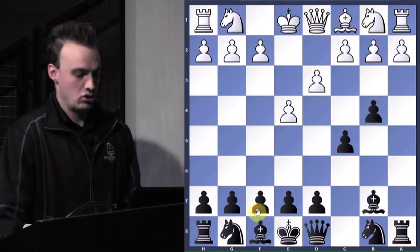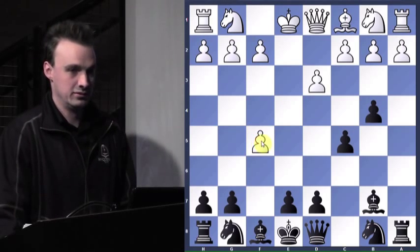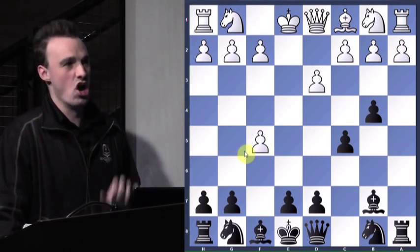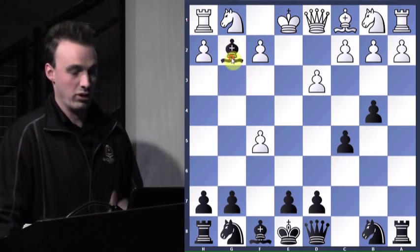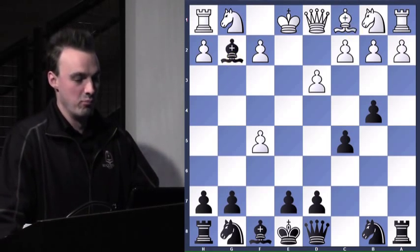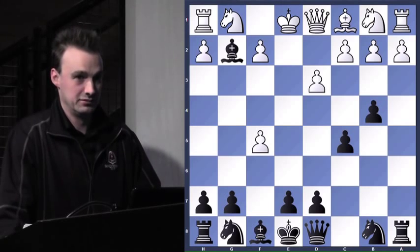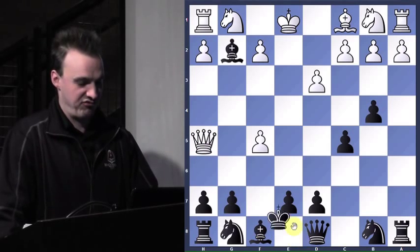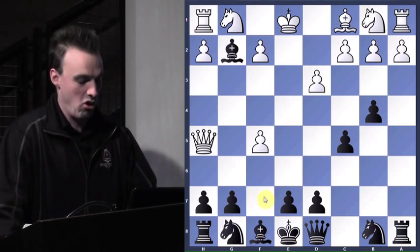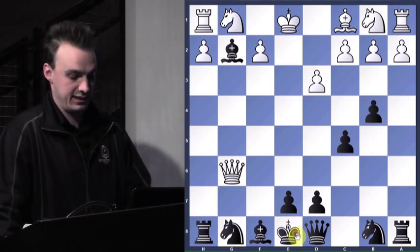Do we really want to move our f-pawn here to try to entice him to take it? The answer is no. We don't really want to ever be moving our f-pawn. He would have fallen for our trap, but what move does white play now to regain a lot of momentum? Queen h5 check. That's why it's very risky to be moving that f-pawn in the opening — take, take, don't even take the rook, just go for checkmate.